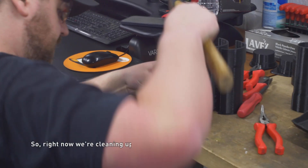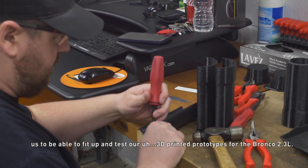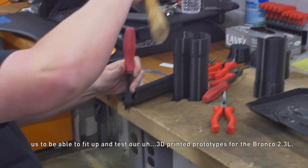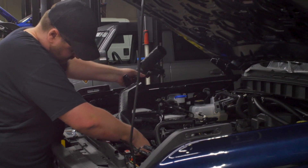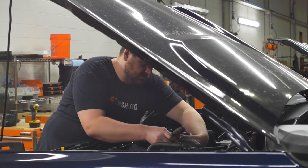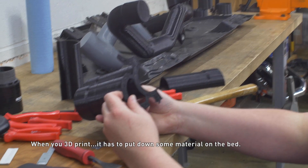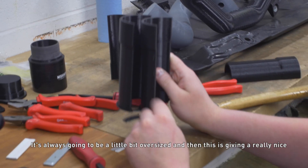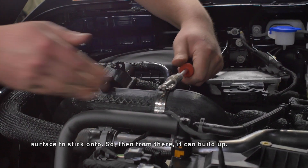Right now we're cleaning up some of the remaining parts for us to be able to fit up and test our 3D printed prototypes for the Bronco 2.3 meter. It has to put down some material on the bed — it's always going to be a little bit oversized — and then this is giving it a really nice surface to stick onto so it can build up from there.